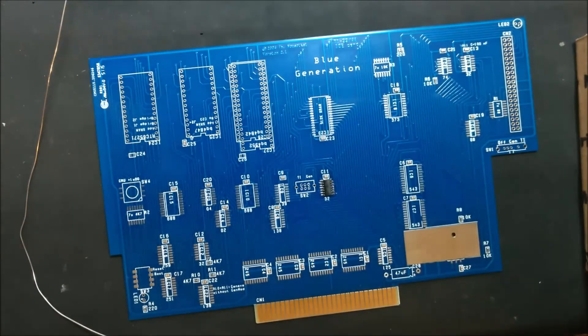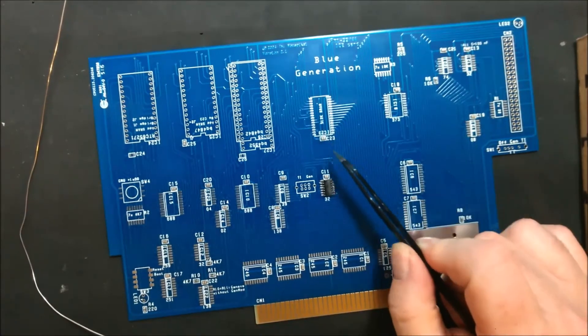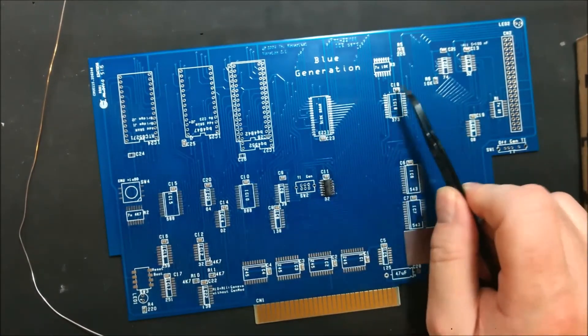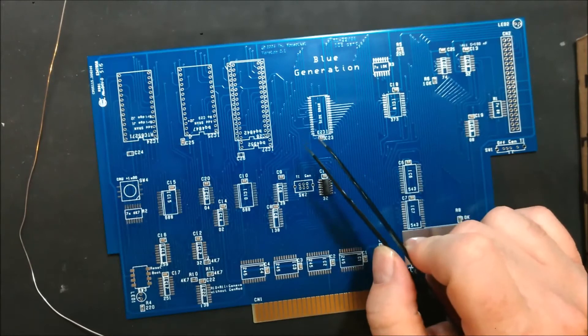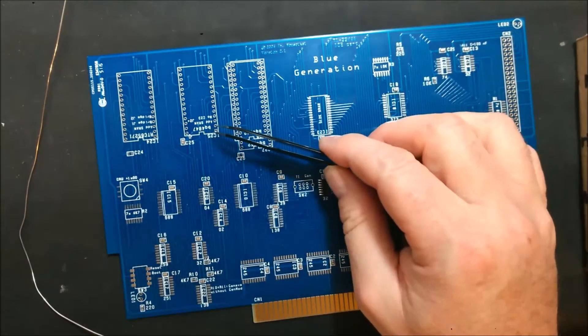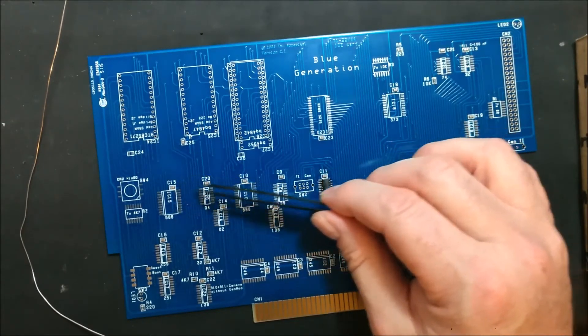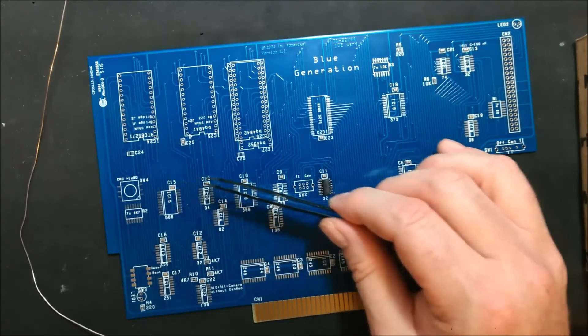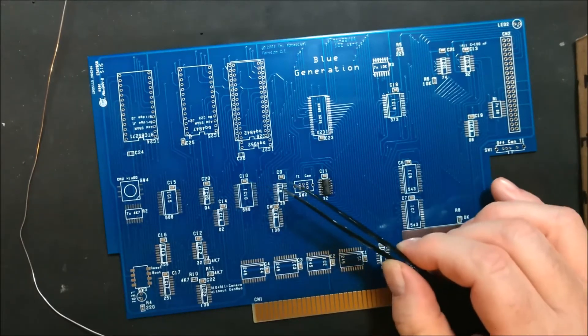I'm going to leave the 512k chip alone until my next video so I can go through that a bit more. One thing I want to mention: as you solder these chips, the capacitors are always closest to pin one — so that tells you the orientation of the IC. The 512k pin one faces toward the bottom of the card. The same thing with the clock chip — it'll face toward the bottom.